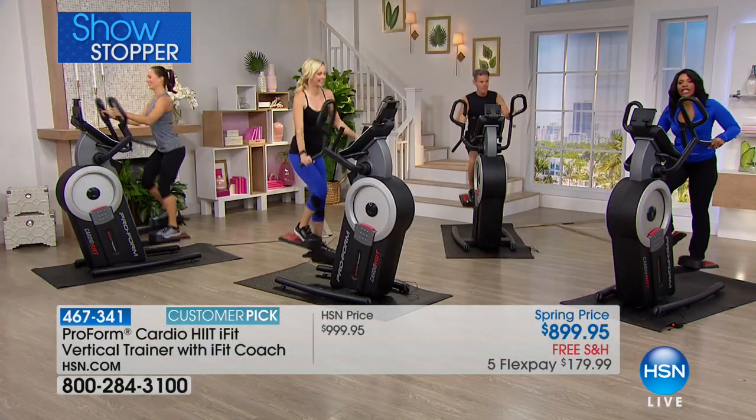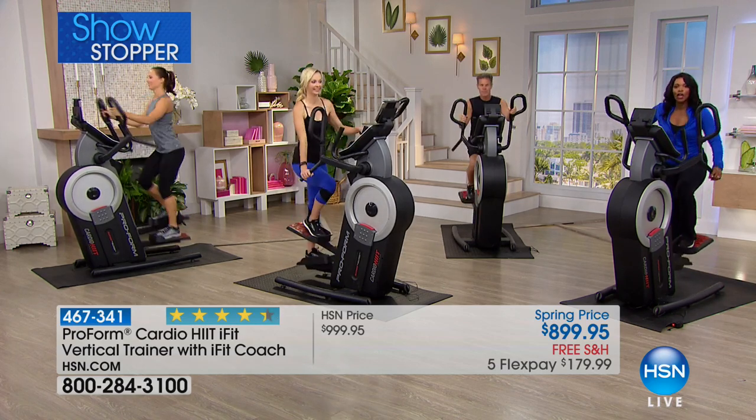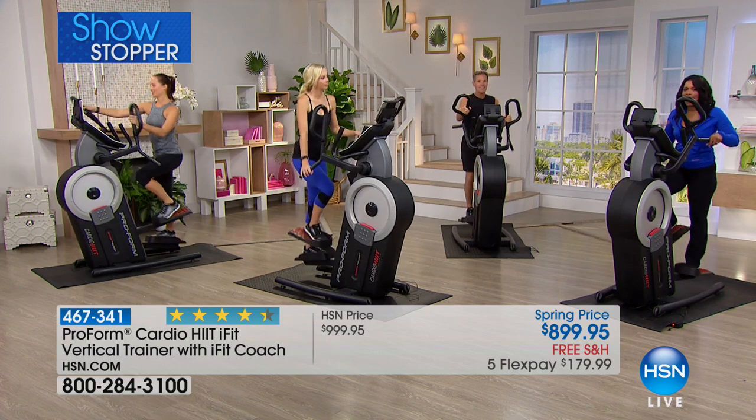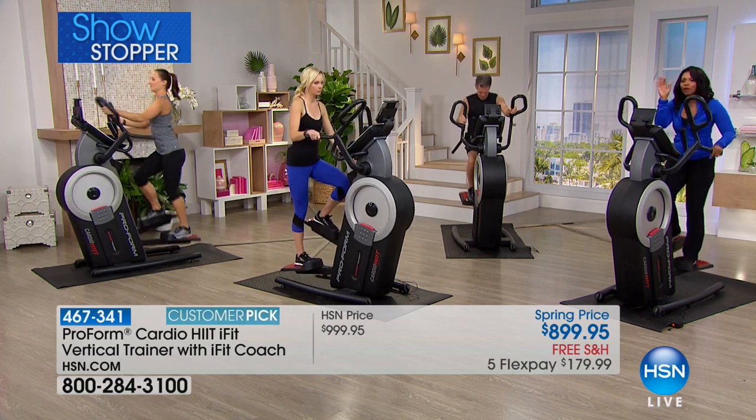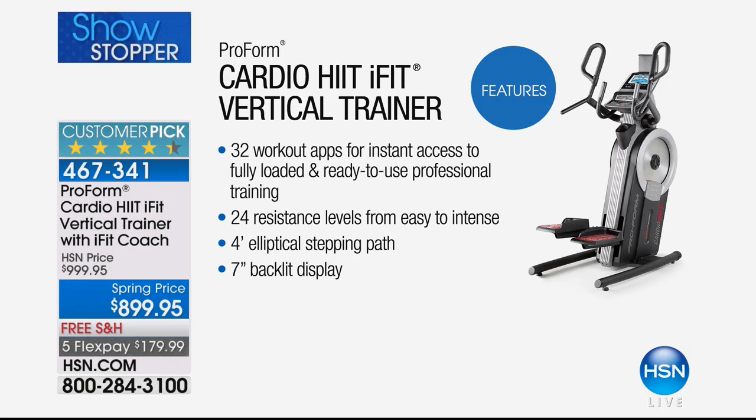We've got testimonials throughout this hour and we're going to take you through an entire tour so you'll understand what you're getting when you get this home. This is really feature-packed. Think about this — 32 built-in workouts. That's the most I've ever heard. And 24 levels of resistance that you can change. This is the most feature-rich product we offer. It's got a 4-inch elliptical stepping path, which means it's a very comfortable, natural stride, and a really easy-to-read 7-inch backlit display where you'll see all your stats.